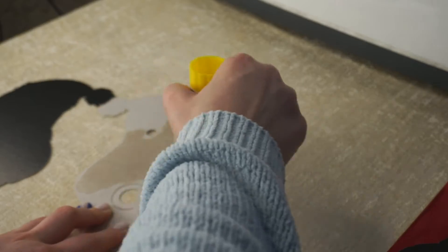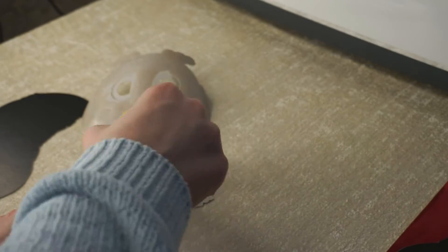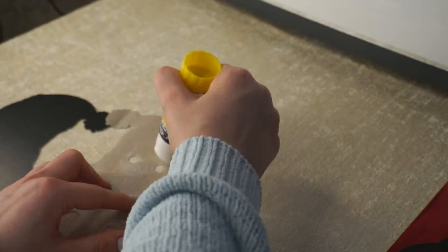Let's glue it all together. Add glue to the bottom part and connect it with the top part. Repeat with all parts as shown in the video.